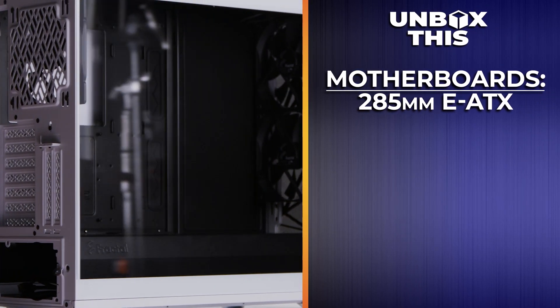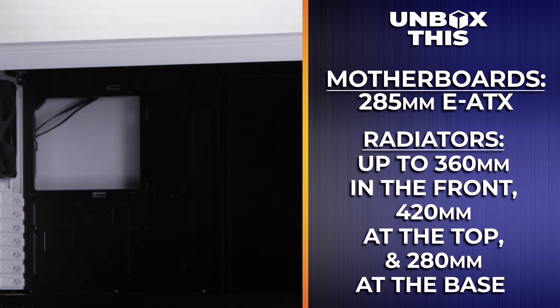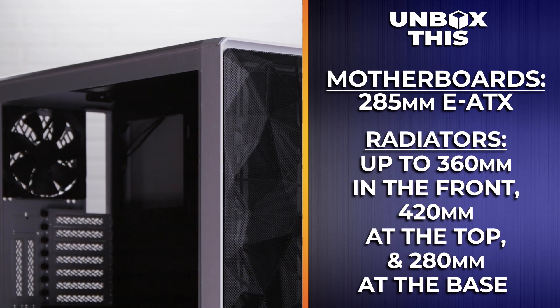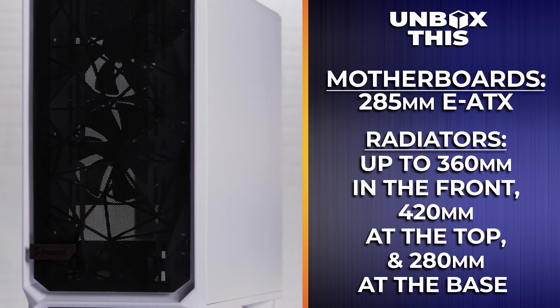When it comes to cases, size is important, and with the Fractal Design Meshify 2 white and black ATX, they might be a little on the small side, but they know how to work the space they have. It has a spacious, adaptable interior for motherboards up to 285mm EATX, as well as support for radiators up to 360mm in the front, 420mm at the top, and 280mm at the base. There's also a solid amount of space for water cooling components and fans, so you can build the high-end workstation of your dreams.